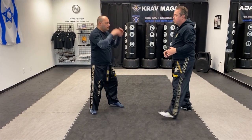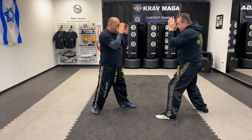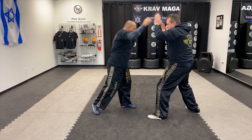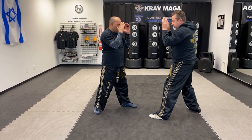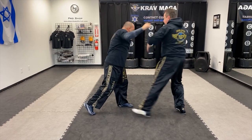Same thing with the hook punch. If I have a good distance, I'll move back. If it's a little closer, I defend with the 360 defense. If it's very close, I come with my elbow.